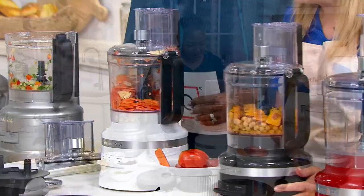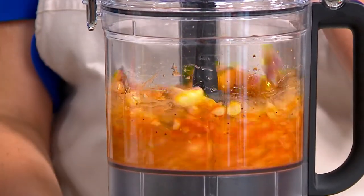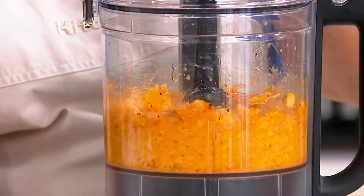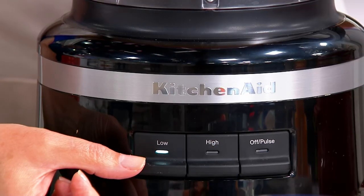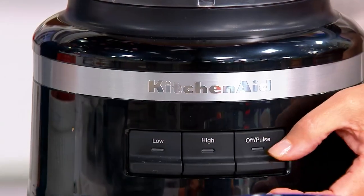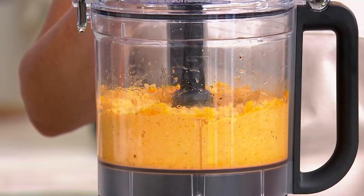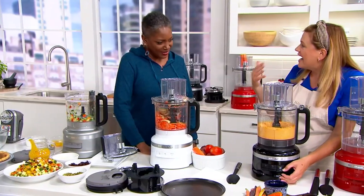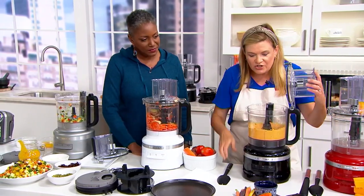Here we're using the metal multipurpose blade and we have all the ingredients in here for our roasted butternut squash hummus. Look how that purees beautifully. I'm on low speed down here — we have these great speed levers that just turn on and off, they're not hard to press. You have your low, your high, and your pulse. Pulse is great for chopping onions. You can hold it down for an even higher speed, and you can look in and get exactly the texture you want.